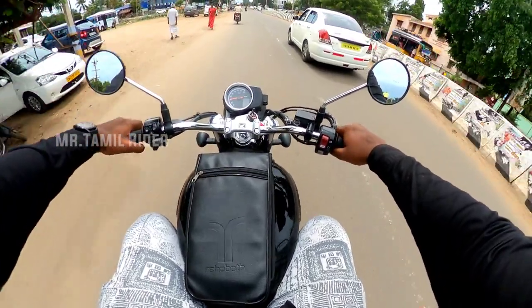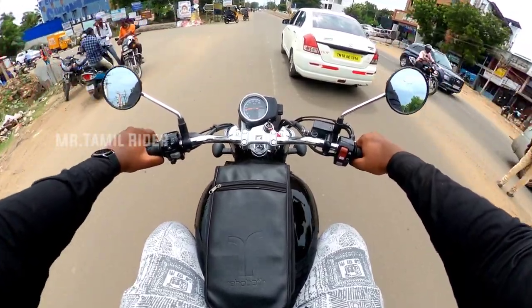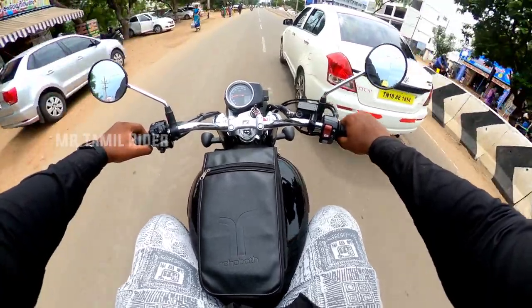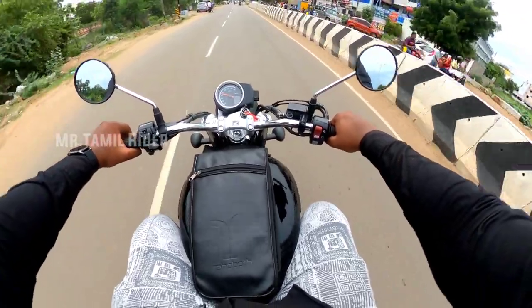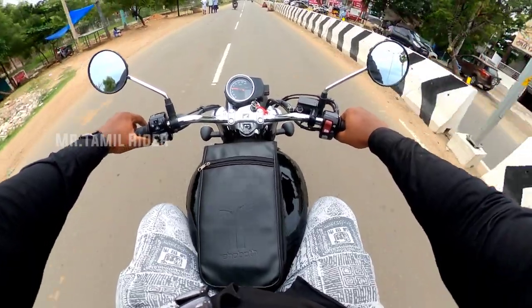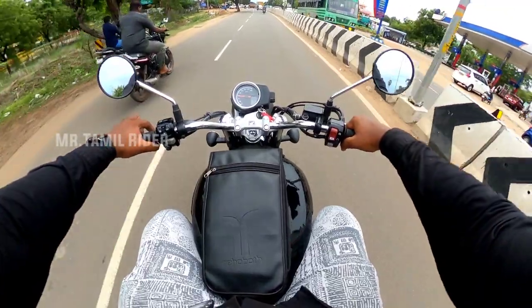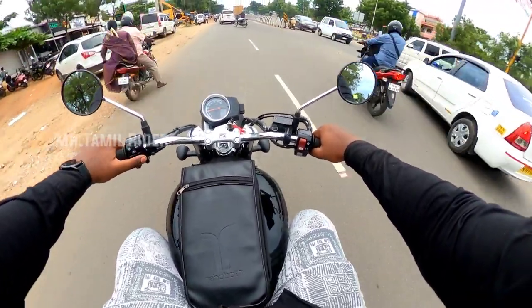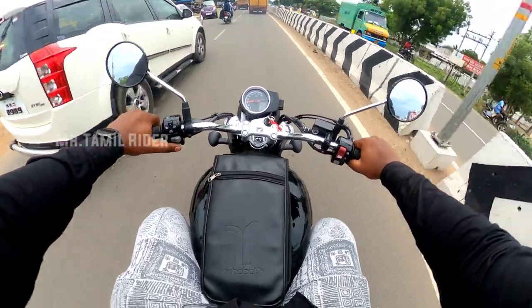The front disc is on the back disc and there is ABS. The front disc is 310mm. The front wheel is 19 inch, and the rear disc is 240mm.